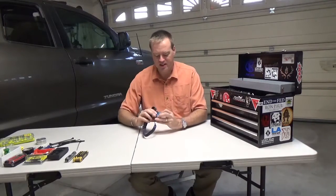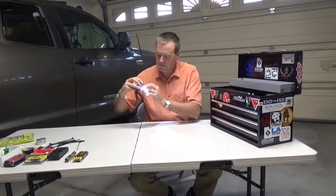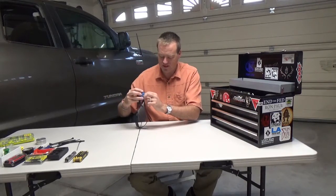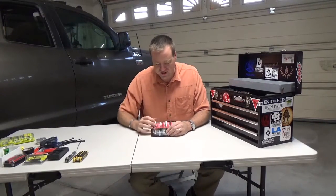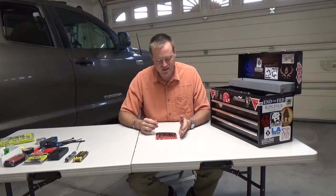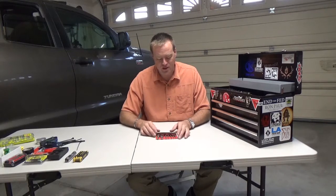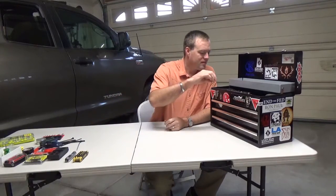Headlamp — gotta have a headlamp. These are my favorite, just one double-A, and they're super bright. Punches — you can't work on very many guns without punches. These are the Starrett punches. I would get a field-ready case that you roll up. This plastic one I've taped a couple of times. These are about fifty bucks but they're worth the extra money.